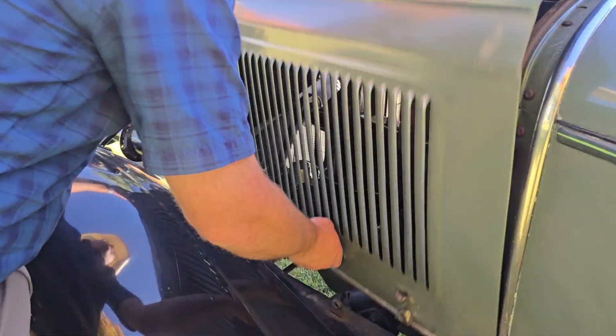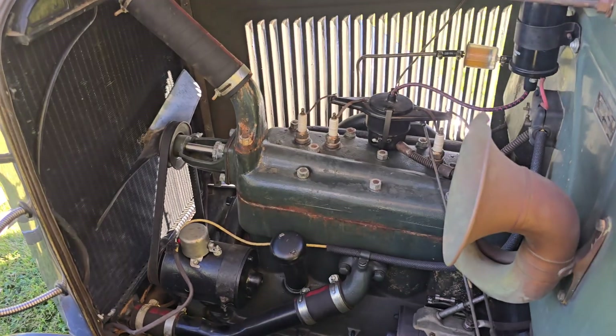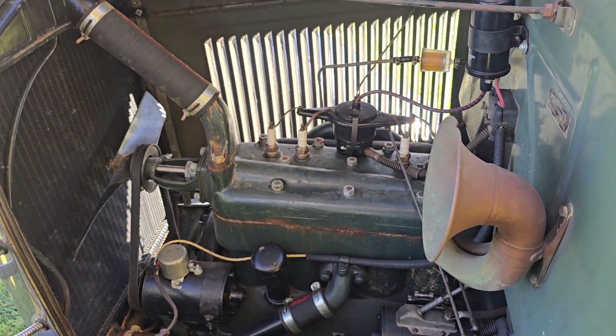Let's show you the engine. It runs beautifully — we're going to start it up and show you here in just a moment.